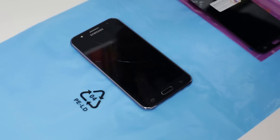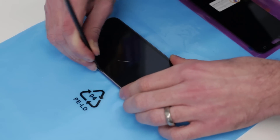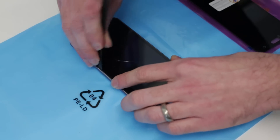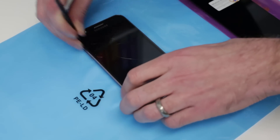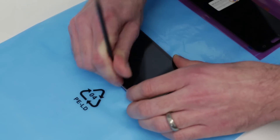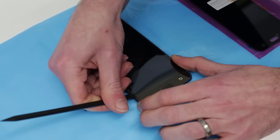Now with that left on there for a couple of minutes just to warm the phone, what we're going to do is take our pry tool and between the plastic frame and the glass just try and gently start to lift that. Unfortunately this glass is fairly cracked so it is possible that we will get some splintering and breakage as we do this, which is a bit of a pain. We may need to switch to using a credit card or something similar to get in under it. But there we go — we have got in the pry tool and now we want to work our way around.